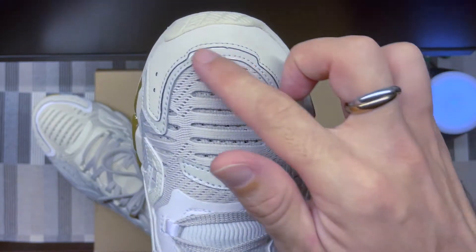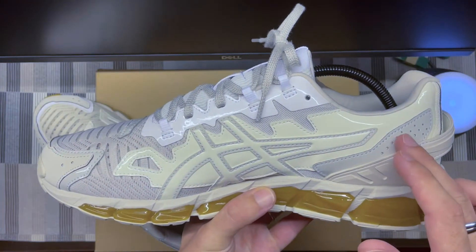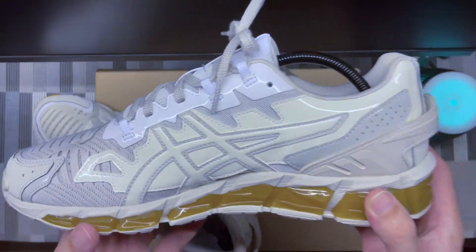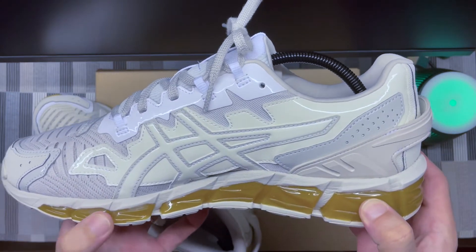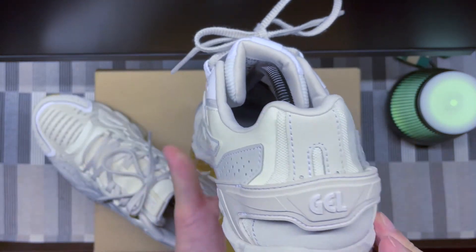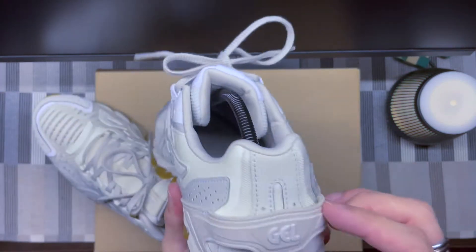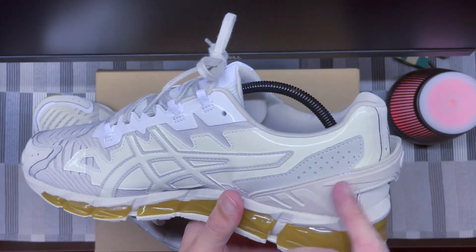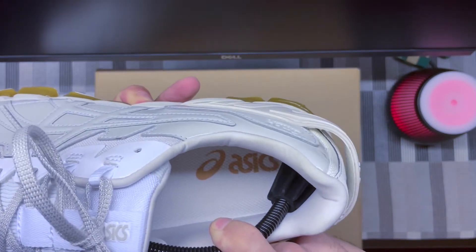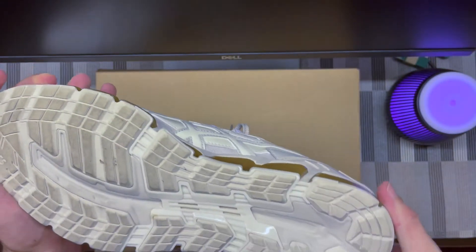On the right shoe the medial side is cream with the patterned leather. The midsole is darker, almost like a caramel color — really nice. At the back it's a little more simple, no brown-gold color. The pull tab uses the same material as the left shoe. Inside, the right shoe says Asics and the left says GMBH, and both are all white inside.